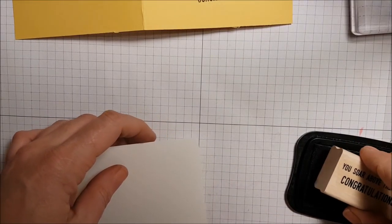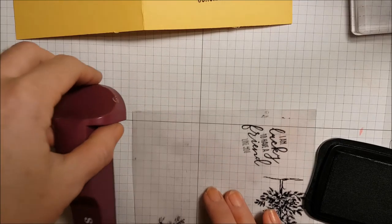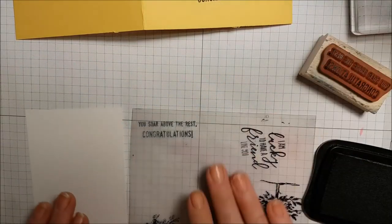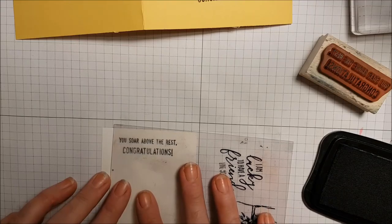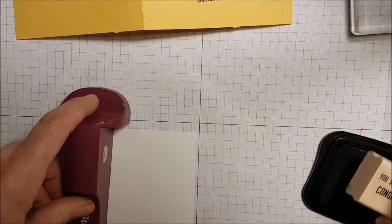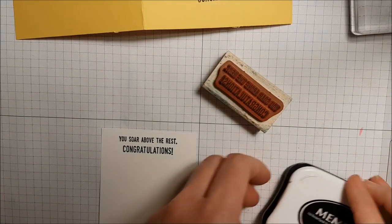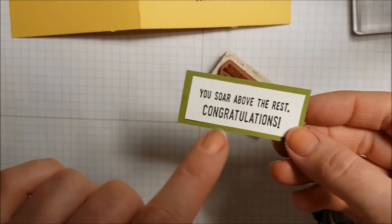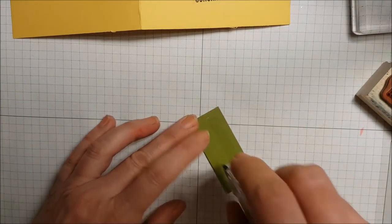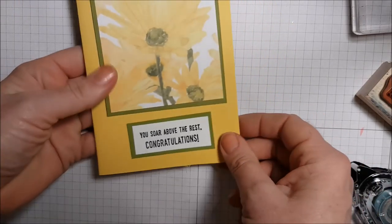I'm going to take a piece of scrap whisper white and my Stampin' Majig — you can tell I haven't cleaned it, but this is what we're going to do. I'm going to stamp it so that it's straight on my whisper white piece. I've stamped it, trimmed it out, and mounted it on a piece of old olive. This is how I'm fixing that mistake — it's going to go right there. Fixed!